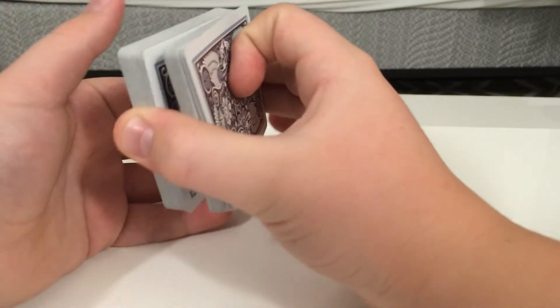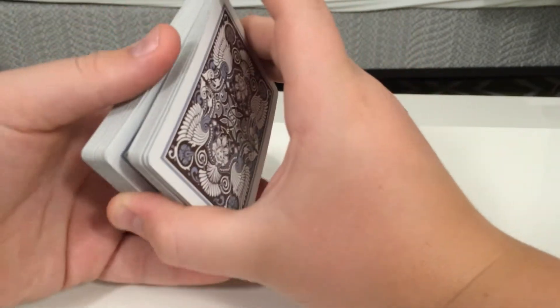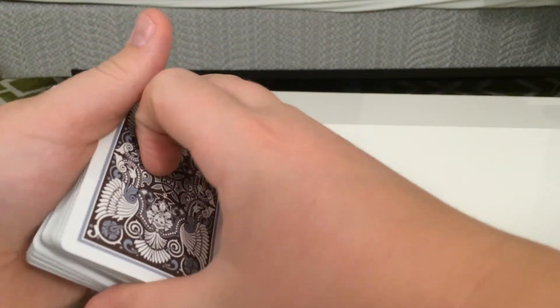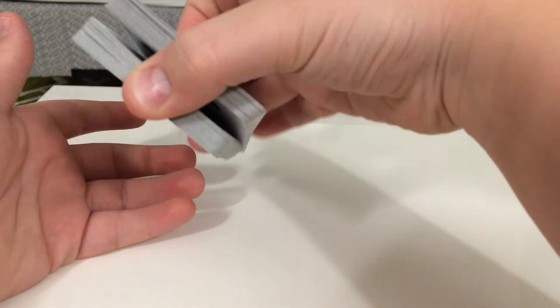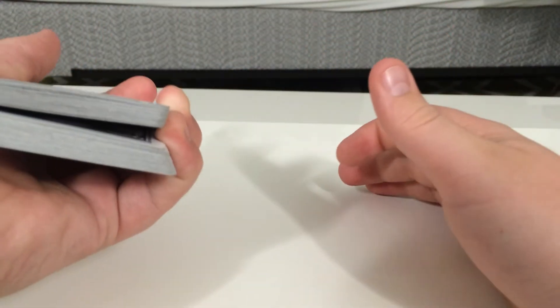This is something called a thumb break, where your thumb holds the break just where your spectator's card is. We have the break right now — a thumb break — and we're going to transfer it to a pinky break, because the thumb break is a little more obvious. So we're going to transfer it to a pinky break. You come over and all you do is get your pinky right there and hold it.